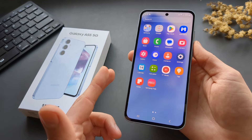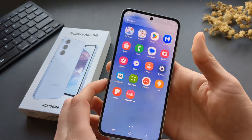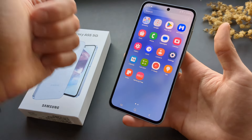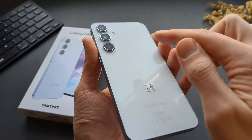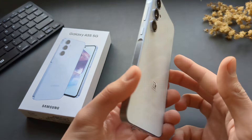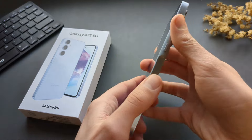Compared to last year's A54, we can see around a 30% performance increase in CPU performance. It's very well protected as well, with Gorilla Glass Victus Plus on the back and also on the front, so you don't have to worry much about scratching it — very good resistance with very good build quality overall.